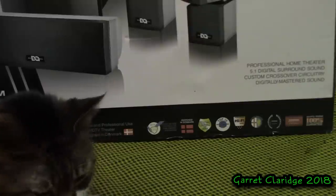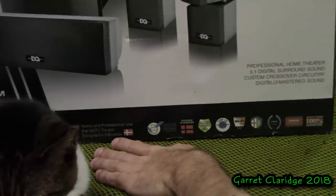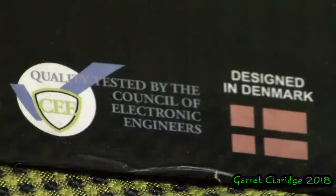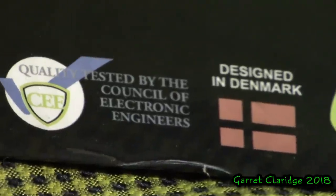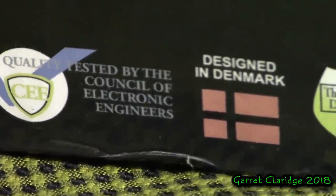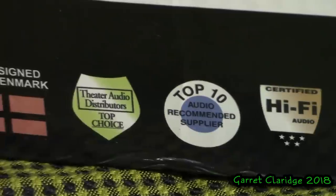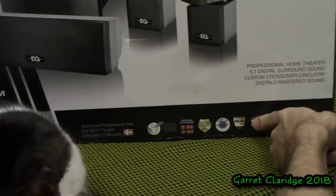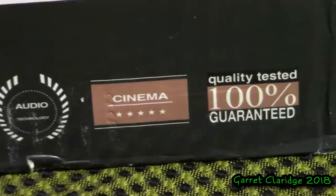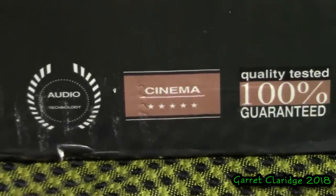Along the bottom of the box is where this gets kind of fun. Home and professional use for HGTV theater, designed in Denmark, and there is a Denmark flag here. Quality tested by the Council of Electronic Engineers. Theater audio distributors top choice. Top 10 audio recommended supplier. Certified hi-fi audio. Audio master. Audio technology. Cinema. Quality tested, 100% guaranteed.